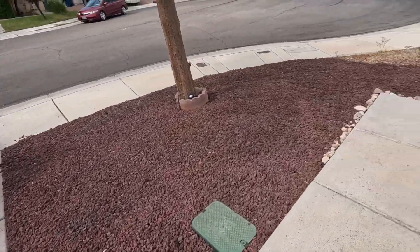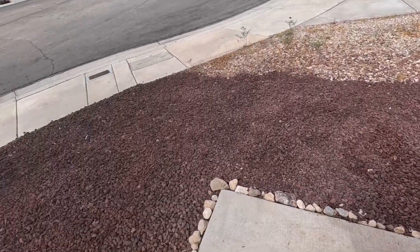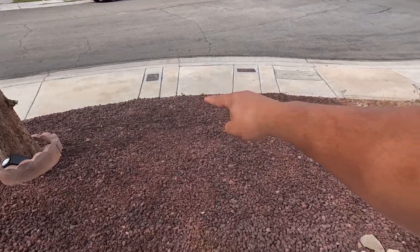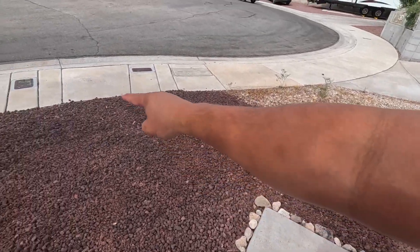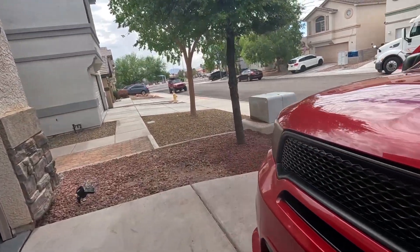Also, here's a little update on my front yard. Look at this — looking good. Except the Amazon driver's cut through here and it messes up the rocks. So I'm going to have to put some stepping stones, you know? Anyway, I'm going to start on this side.